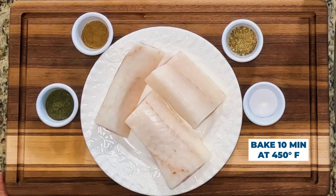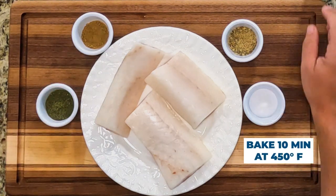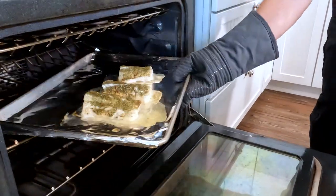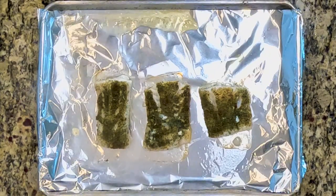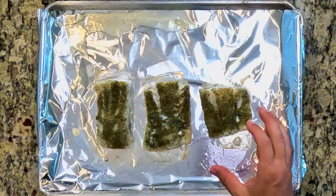When you have kids and you work a lot, you got to have fast ones, right? Our timer just went off after 10 minutes — let's check it out. It just smells incredible, and I'll be careful, it's hot, but you can see how much juice there is still in the fish.